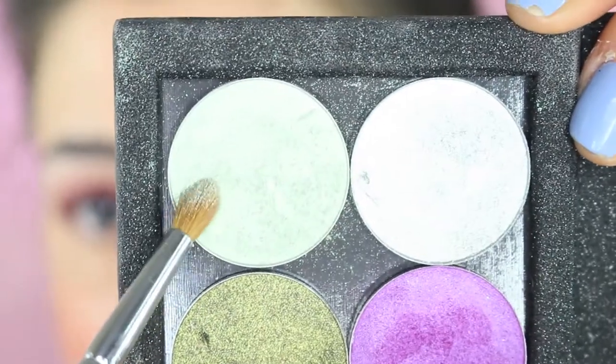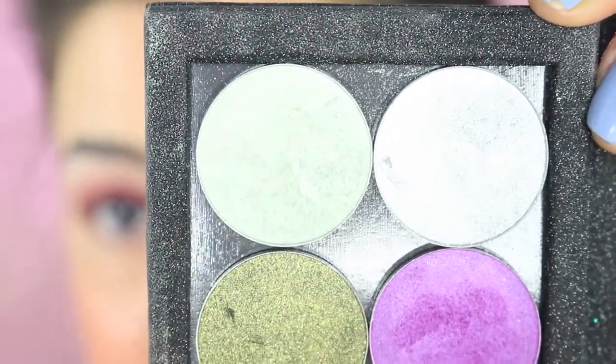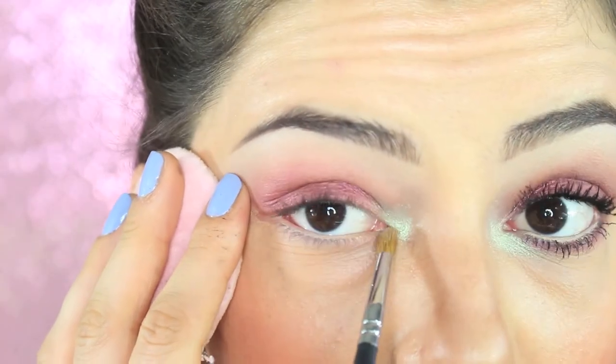As a highlight on the inner corner of the eye, I'm going to apply the color Zoe, which is a beautiful duo-chrome shade with a green tint by Nabla Cosmetics. I apply it in the inner corner and blend it slightly upward and also underneath.